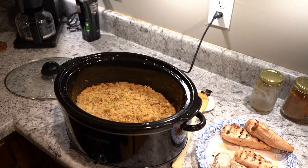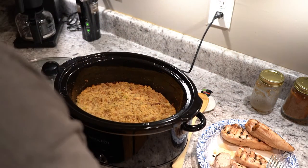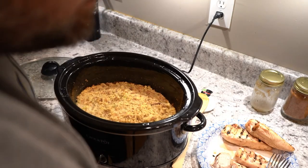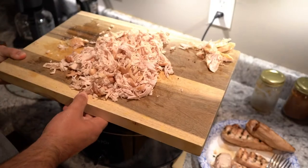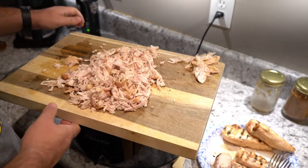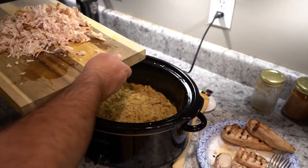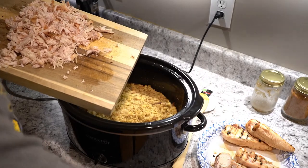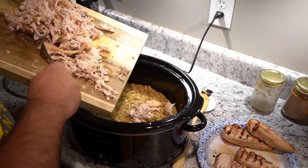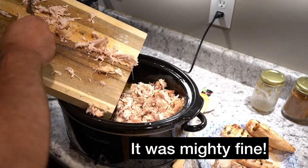And we're back. This has been on about three hours, and I can't even tell you how good it smells. I have shredded up three boneless chicken breasts that I grilled a little bit ago, and I'm going to put these bad boys in there and mix them in. And we're going to eat supper.